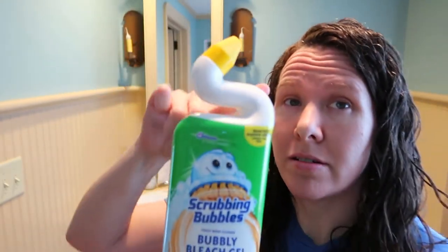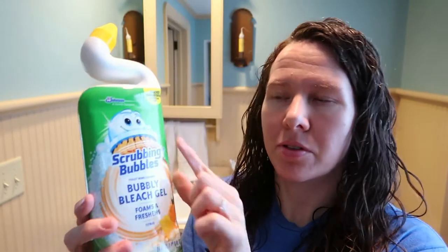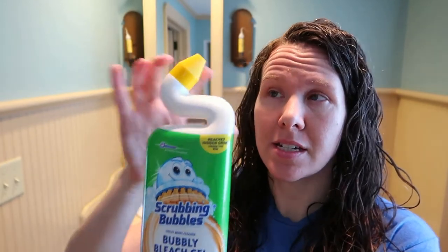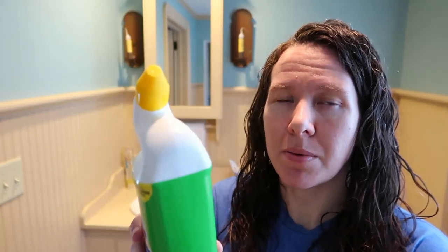It says it's a citrus scent and it foams and refreshes. This is to clean your toilet bowl. You can see it has a nice little snake head which I think is pretty nice. The packaging is cute — it's got the little scrubbing bubble guy on it which I like. I always like those little dudes. It's got nice bright colors and a nice neck.